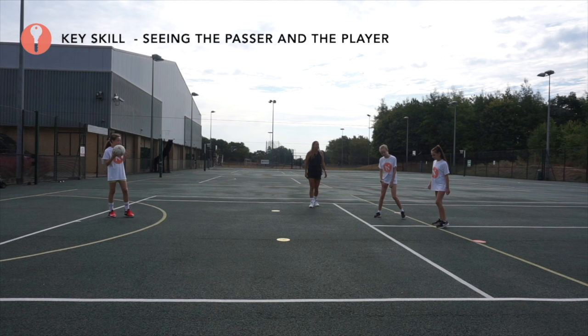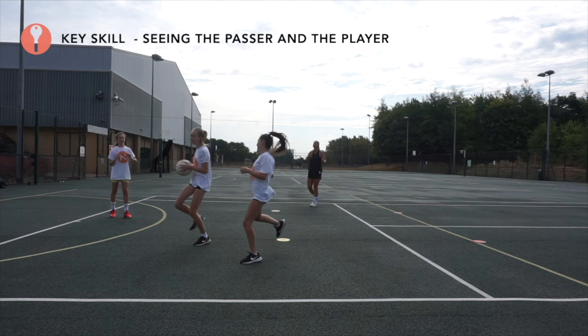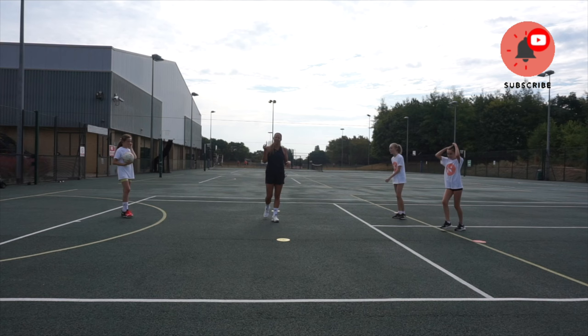Make sure your attackers are letting the defender reset each time, and when they're ready we can drive. Drive hard — you've got to really commit to that interception. Well done! It's really important that your attacker gives the defender a chance and doesn't just keep going — remember, this is a defensive practice.